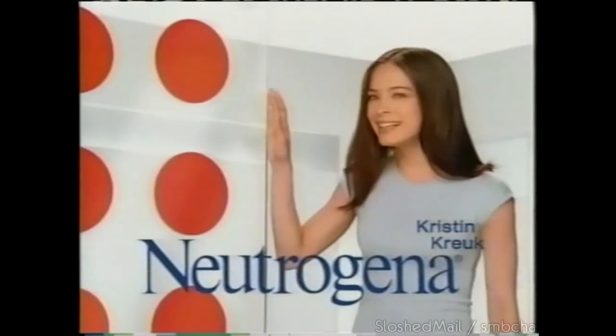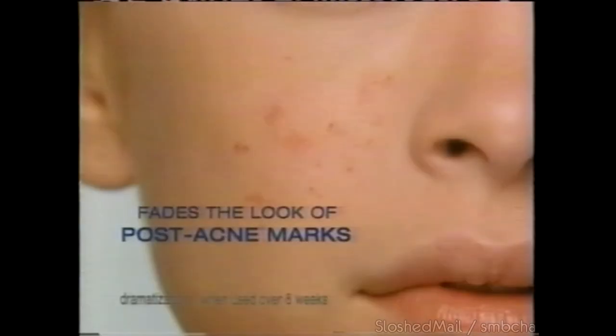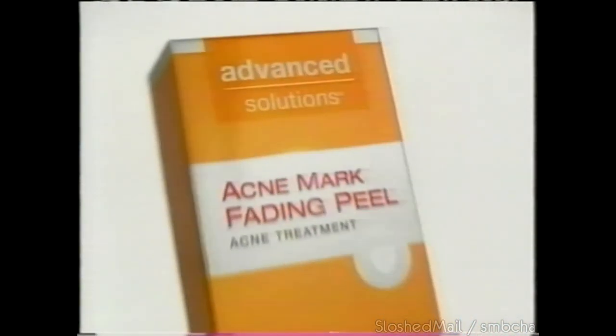What's more frustrating than acne? The mark it leaves behind. Neutrogena Acne Mark Fading Peel — inspired by dermatologist peels, it's proven to fade the look of post-acne marks. Even treats existing acne for clearer, more even-looking skin. Acne Mark Fading Peel — Neutrogena.